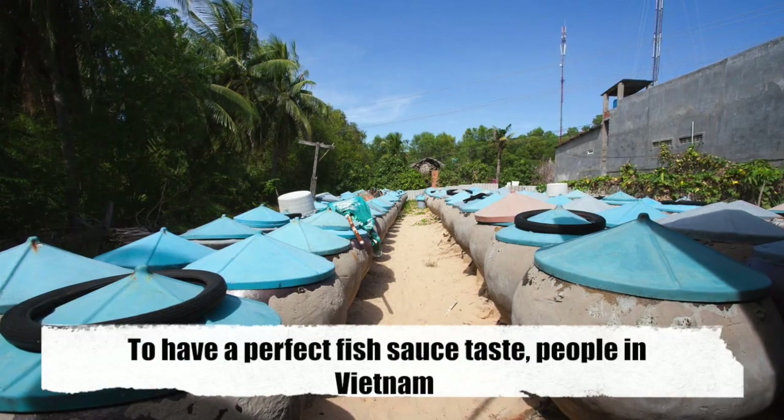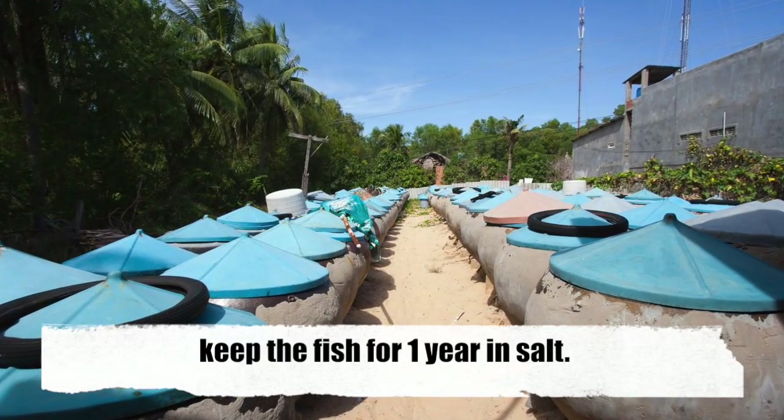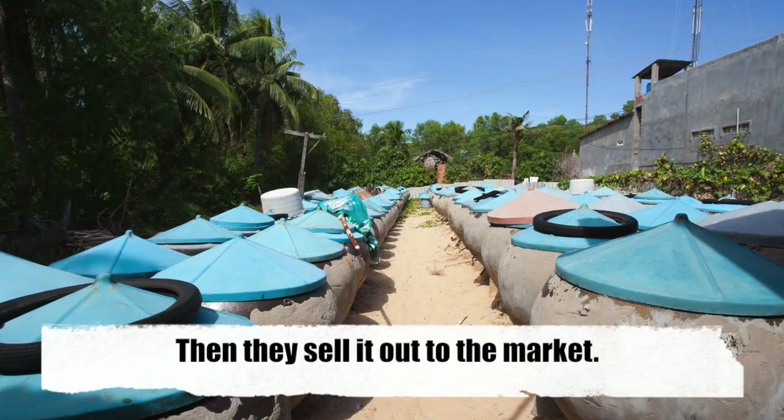To get a perfect fish sauce taste, people in Vietnam keep the fish sauce for one year in salt. Then they sell it out to the market.